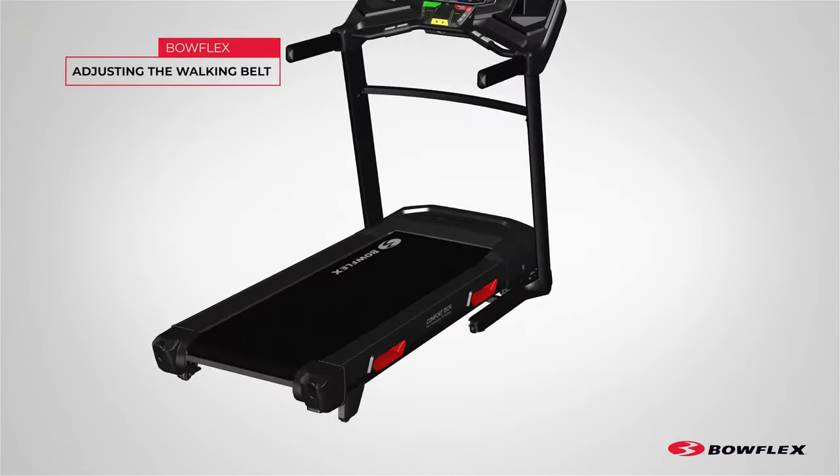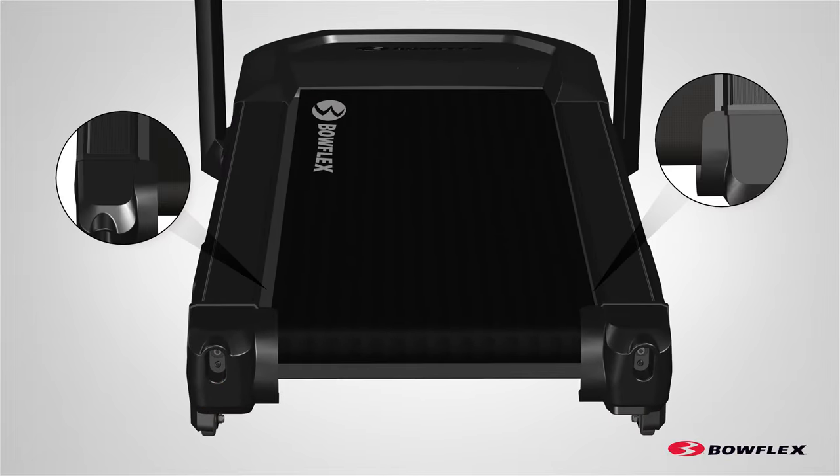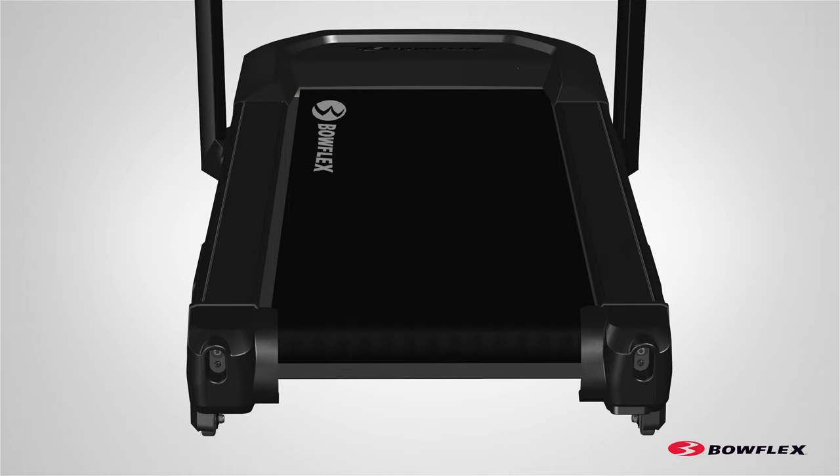The walking belt should be centered on the machine. Examine the walking belt. The side with the smallest distance between the walking belt and the side shrouds determines which adjustment bolt to adjust.